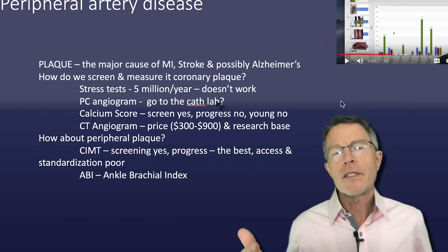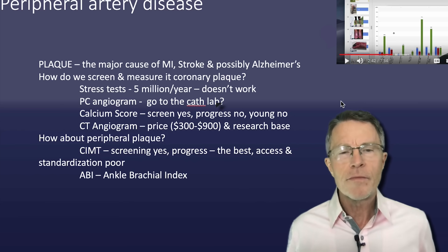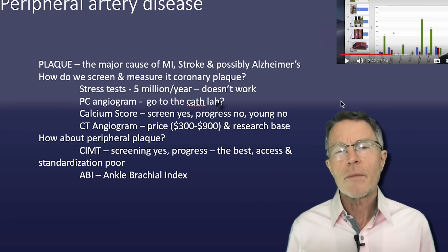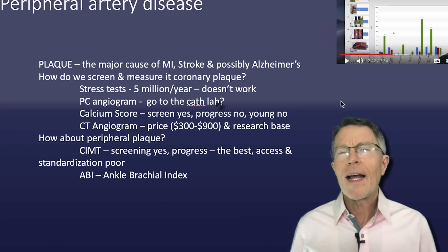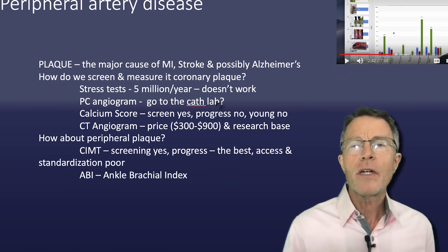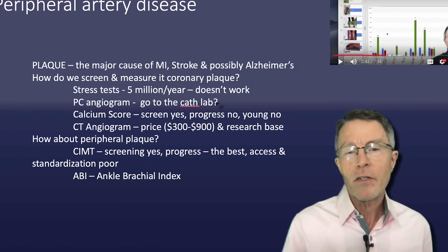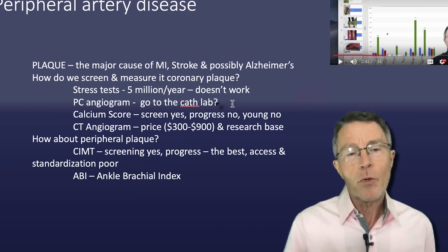Peripheral is outside of the heart, outside of the central area. So why am I talking about that? Let's go back and talk for a minute about plaque. If it's the major cause of MI — meaning heart attack — stroke and Alzheimer's, then it's important. How do we screen and measure coronary plaque?